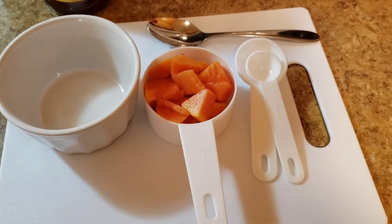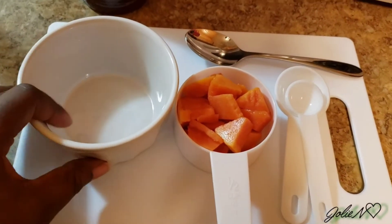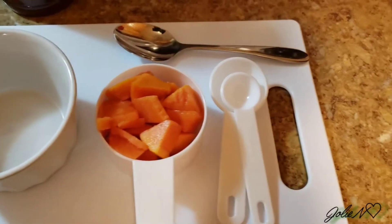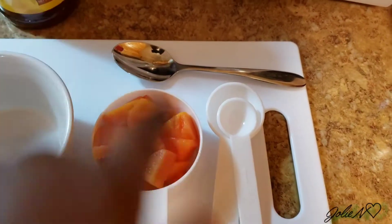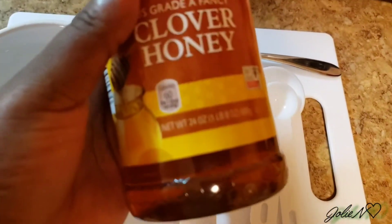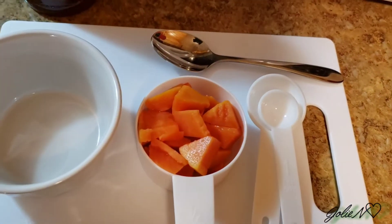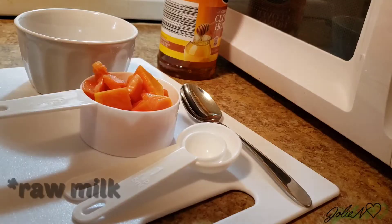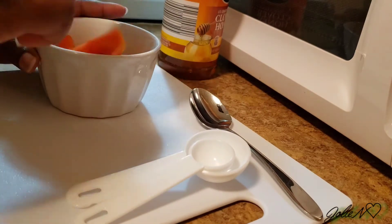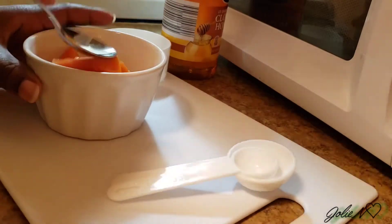Now let's get to it. We're gonna use a little container bowl — whatever you want to call it. I have my papaya, it's half a cup of ripe papaya. I have my tablespoon and my teaspoon, and my silver spoon which I'm gonna use to mash the papaya. I have the honey — we're gonna use one tablespoon of honey and two teaspoons of milk. If you are allergic to milk, just use another tablespoon of honey instead. We're gonna mash everything together until we get a nice paste.